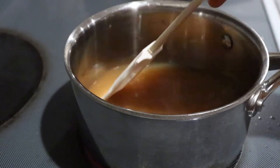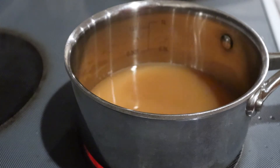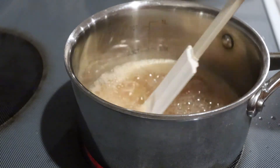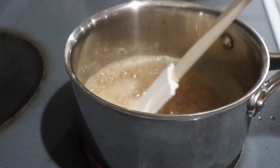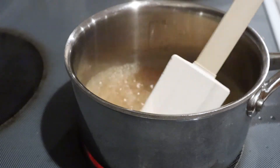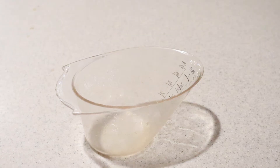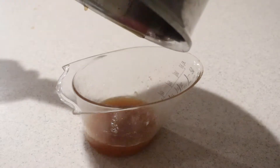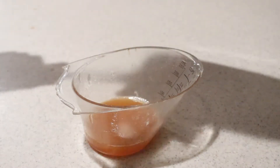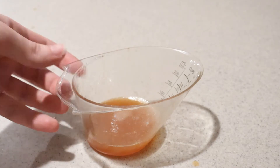Stir it occasionally to make sure it's heating evenly. Once it is boiling, keep it boiling over the heat for about 10 to 15 minutes until it reduces in size, stirring it occasionally. You need to boil it until it reduces to a quarter cup. If it measures more than a quarter cup, keep boiling it until it does. When it does measure a quarter cup, set it aside and let it cool.